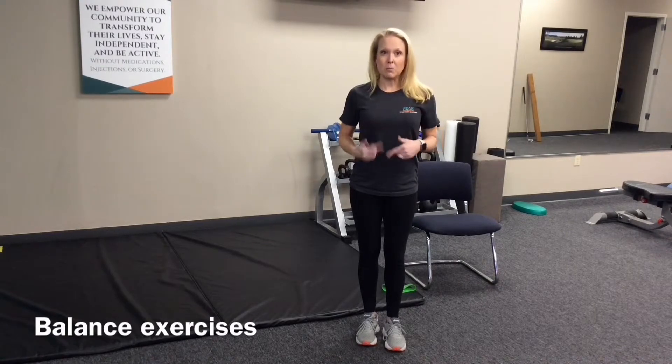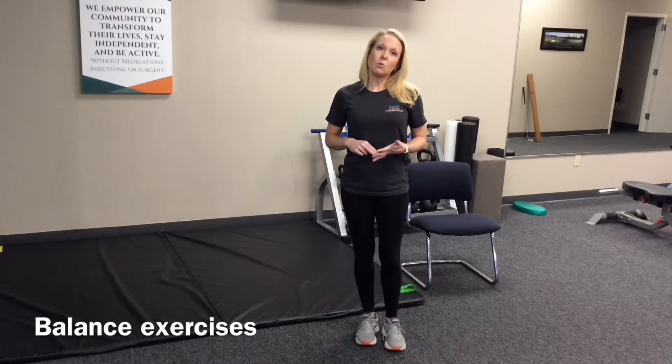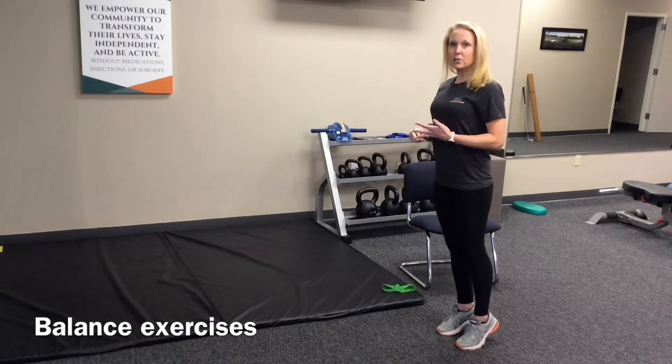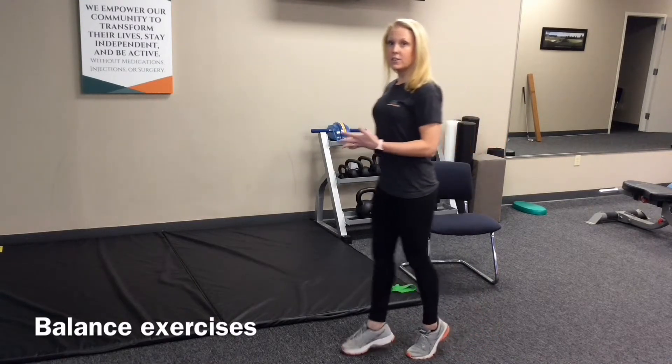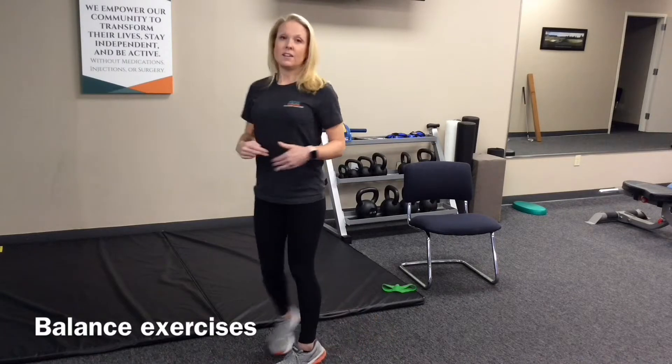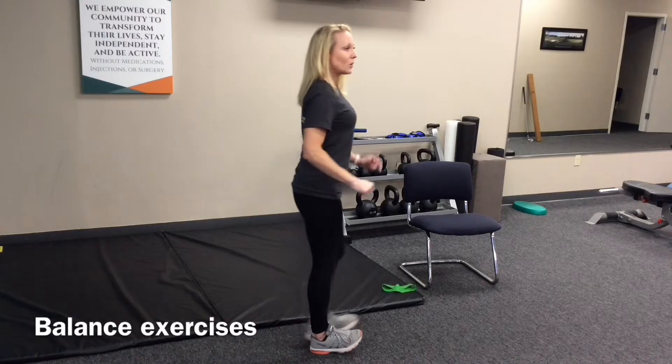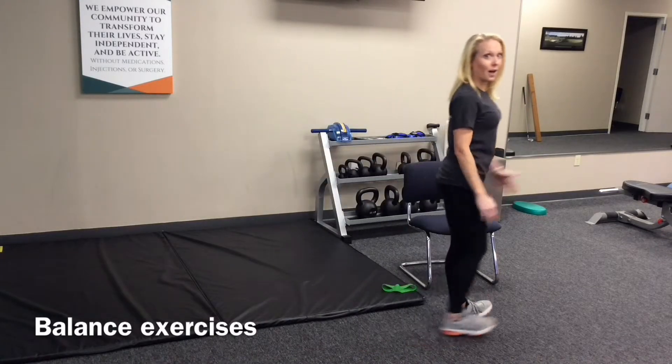The third one, you're going to be moving a little bit. This is toe walking and heel walking. You're going to go up on your toes and walk across the room, and you're also going to go back on your heels — which is more challenging — and walk across the room with your toes up.